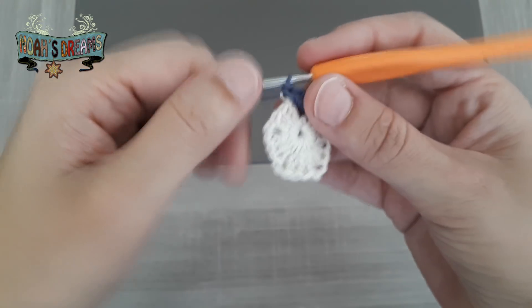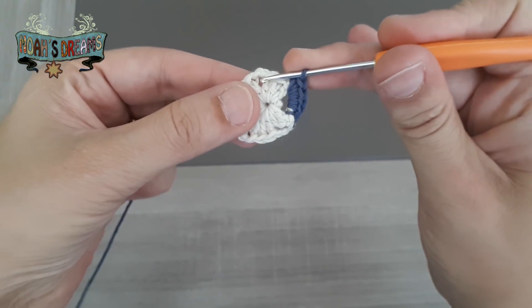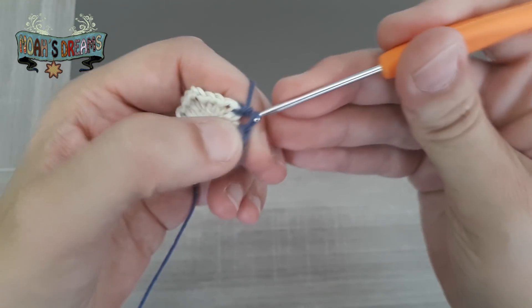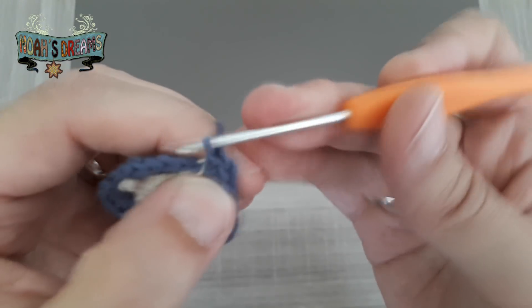Y continuamos tejiendo la flor de la misma manera, haciendo grupos de 5 puntos bajos en los huecos de 2 cadenas que quedaron de la vuelta anterior. No hay que hacer cadenas de separación ni nada: grupos de 5 puntos bajos toda la vuelta. Vamos a dar cámara rápida para que no me tengáis que estar esperando y os enseño cómo terminar.